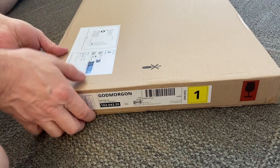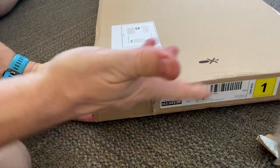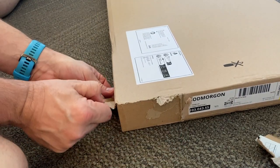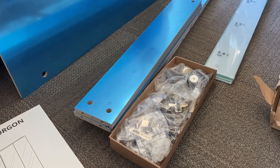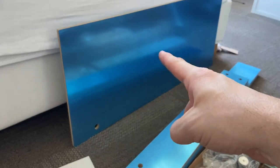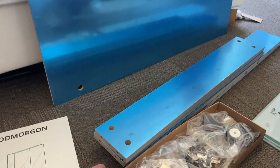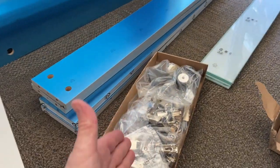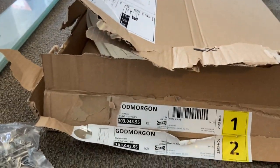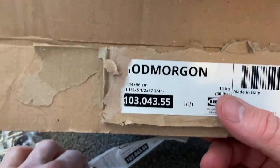The contents of box one are here: the cabinet's back coated with blue film - it's mirrored - the four pieces that are the cabinet gables, four pieces of glass shelf, a bunch of hardware, and the instructions. When you handle this cabinet just brace yourself - this one is 14 kilograms, 30 pounds; this one is 13 kilograms, 28 pounds.